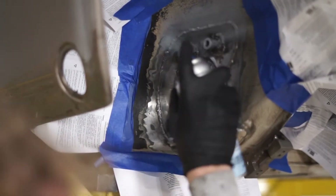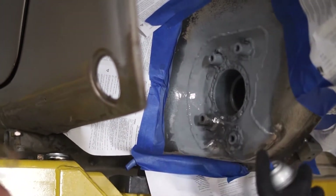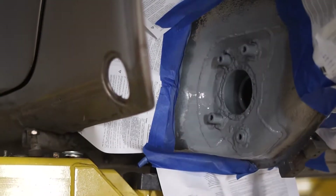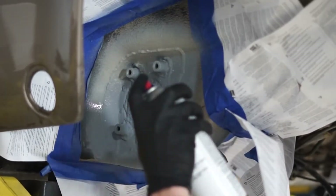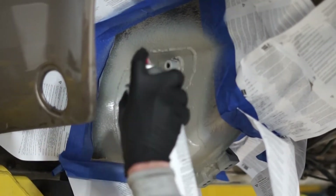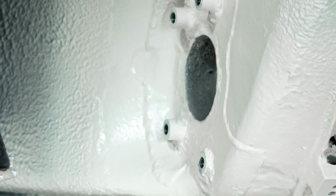To apply the primer, make sure you have a clean surface for proper bonding. Make sure to tape off the area being painted and evenly spray primer — two coats is more than enough. Apply a fresh layer of undercoating to match the factory finish and you're ready for a layer of paint of your choice. And that's it — your spring plate reinforcements are properly installed.